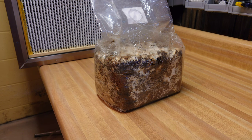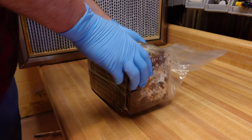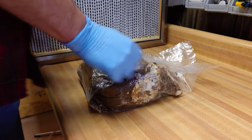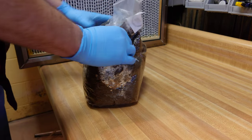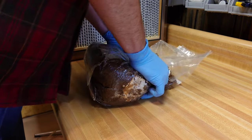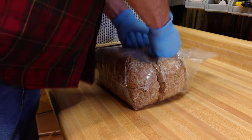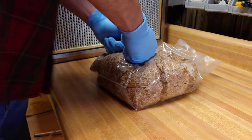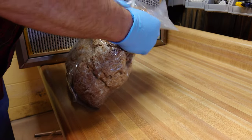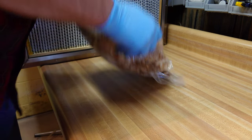I'm set up at my table in front of my flow hood, but a flow hood is not necessary for this process. I have friends who just do it in a clean room, spray everything down with isopropyl, and still have really high success rates. We definitely want to break up your spawn very thoroughly — breaking these bags up takes a good bit of elbow grease, but it's worth the effort because we want every little bit of that mycelium-carrying substrate broken up before we mix it in.